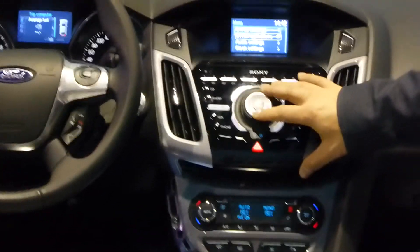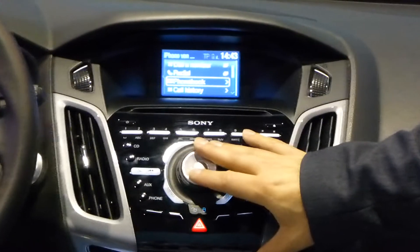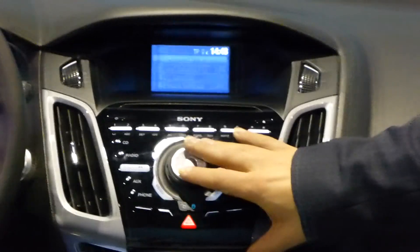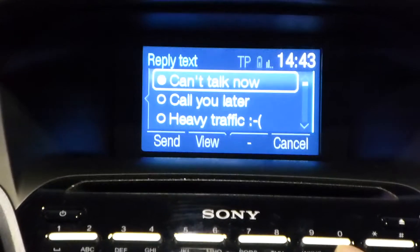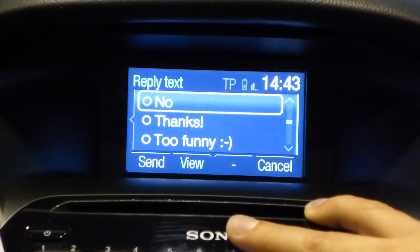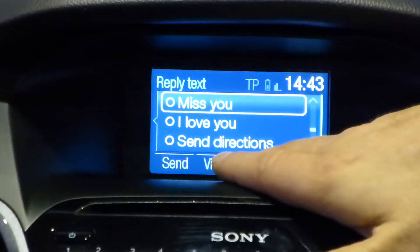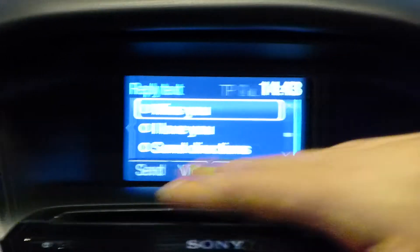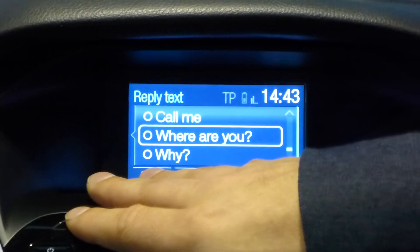You can also reply — there's a pretty fine set of answers. You can do that from the steering wheel without taking your hands off it. Options include: 'can talk to you now,' 'call you later,' 'with heavy traffic,' even with a nice smiley, 'see you in 10,' 'see you in 20,' 'yes,' 'no thanks,' 'too funny,' 'miss you,' 'I love you,' 'I'll send directions' — all sorts of answers, you can just reply.